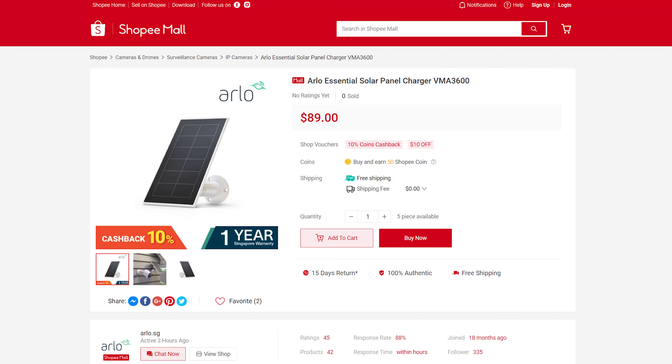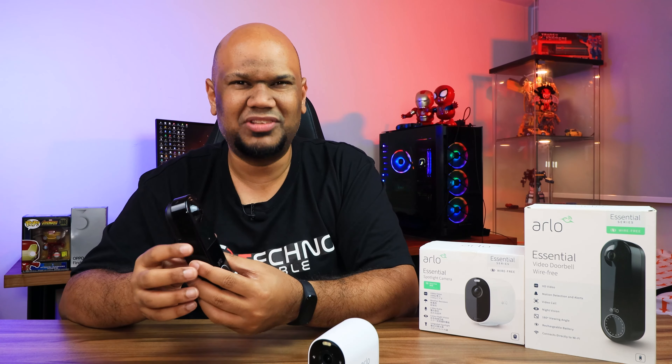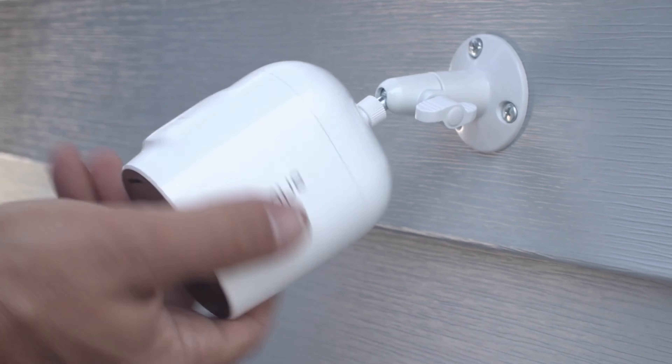For the spotlight camera, you also have the option to connect an Arlo solar panel to provide continuous power. That solar panel is rated specifically for the Arlo Essential Spotlight Camera — there's no mention of it working with the video doorbell, so it likely won't work on that.